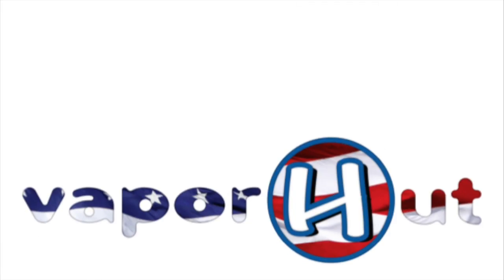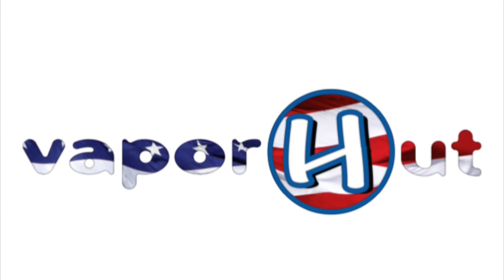Hope you guys have enjoyed this review of Tatro's newest mod, the Grunt. This has been Kyle with Vapor Hut, driven by you, fueled by vapor.